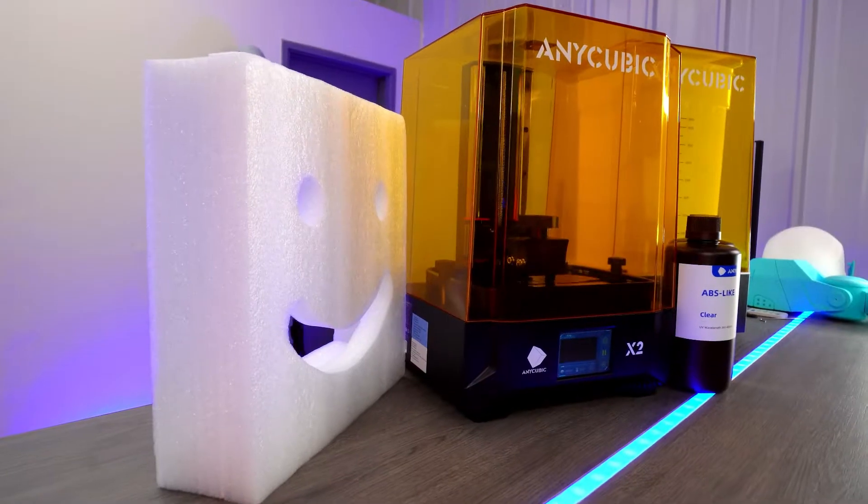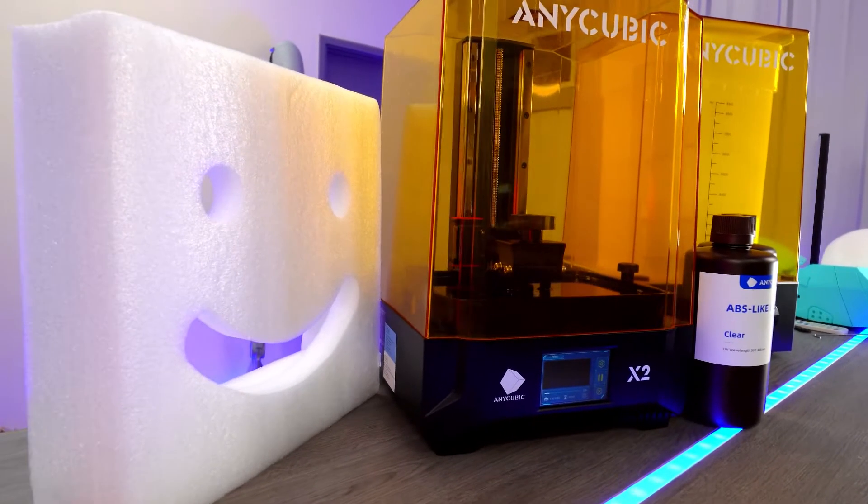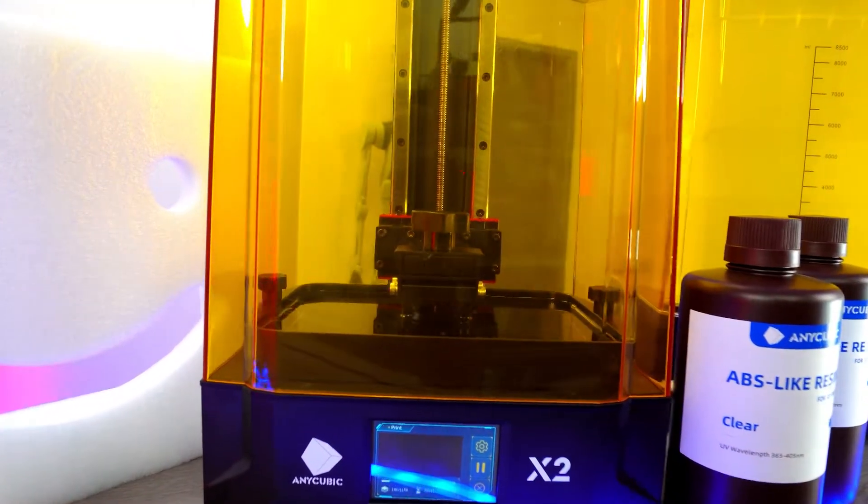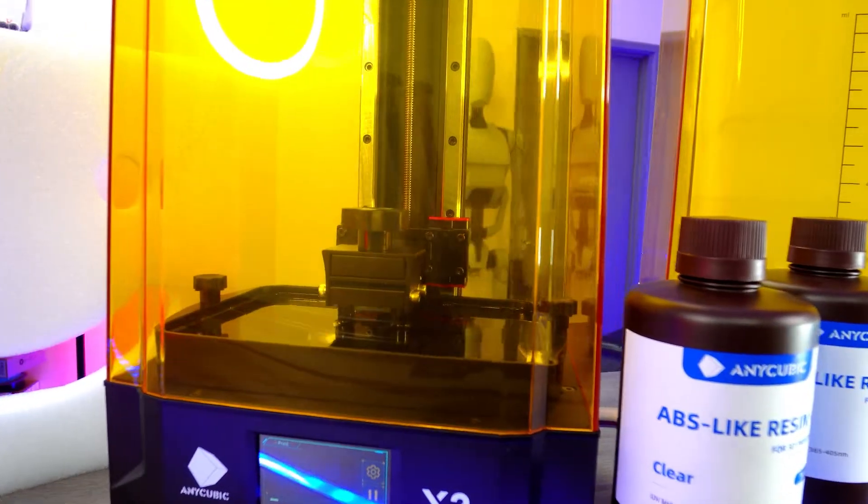You are watching a master at work. What you're seeing on your screen right now is the Anycubic Photon Mono X2, alongside the Wash-and-Cure Plus system.